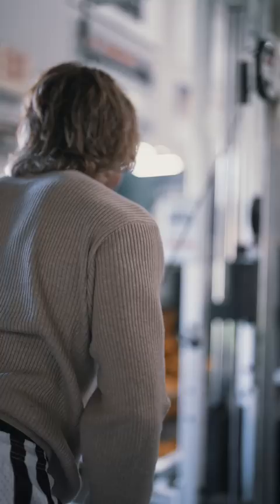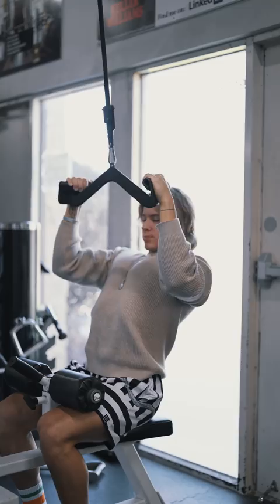Next up we have the mag grip pulldowns. Biggest tip here: keep your elbows in as much as possible and get a full range of motion. I love this attachment — it really takes your forearms out of it and allows you to really pull through your elbows.